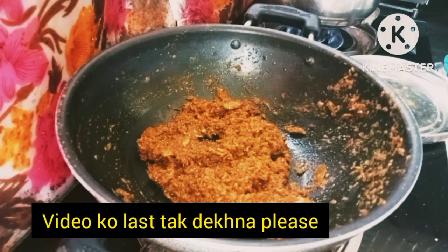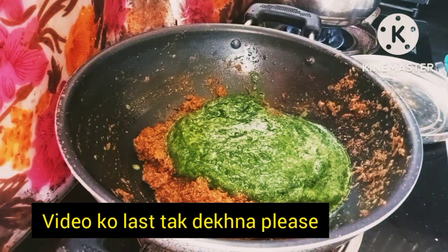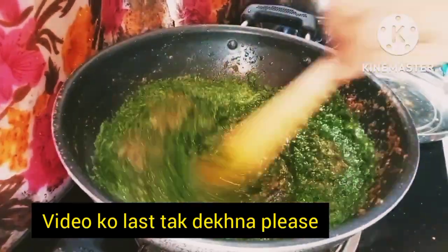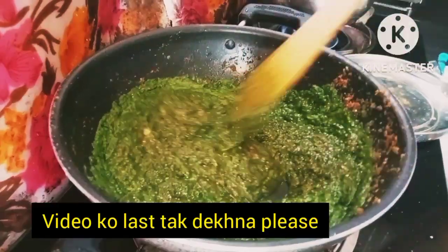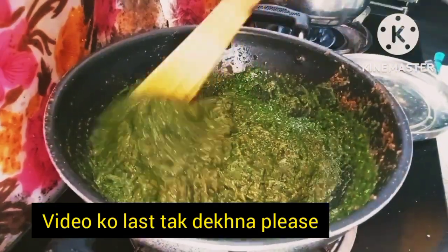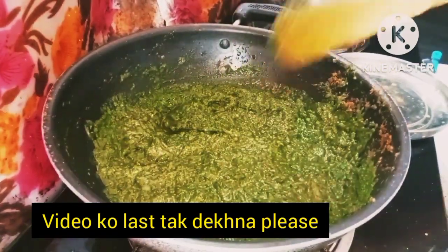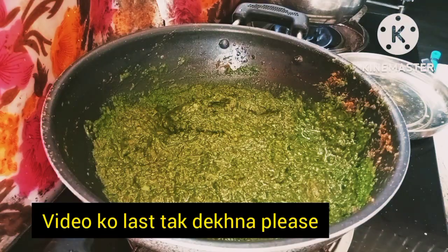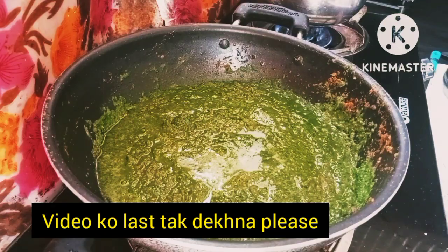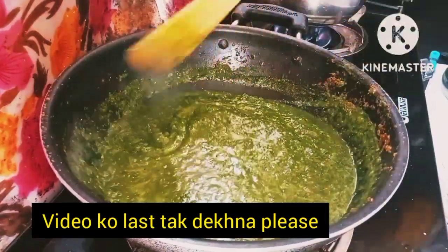Now we add the palak (spinach). I have ground the palak. I will add the palak now — it will dissolve into the gravy. Just add the palak and it will blend in nicely.